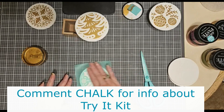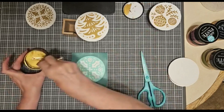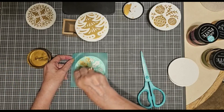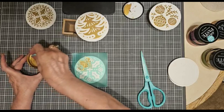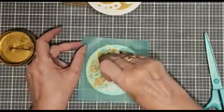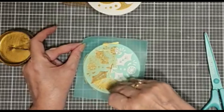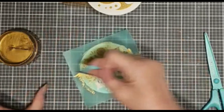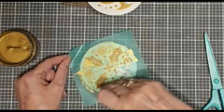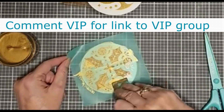If you would like to be privy to additional videos, tips, tricks, specials, and the occasional game, you need to be in my VIP group. The VIP group is open to everyone except other designers. There's no obligation — it's lots of fun. It's been quite a while since we've played a scavenger hunt game. I also sometimes offer specials in my VIP group. If you'd like to know more or join, just comment 'VIP' and I will send you the information.